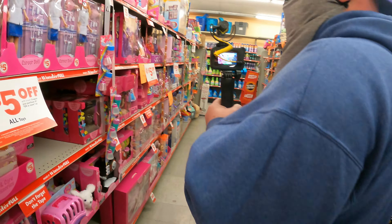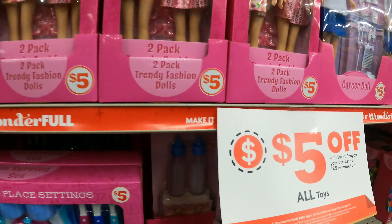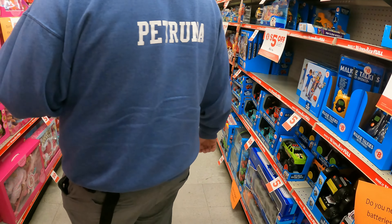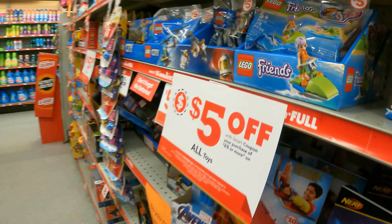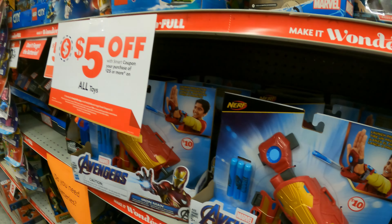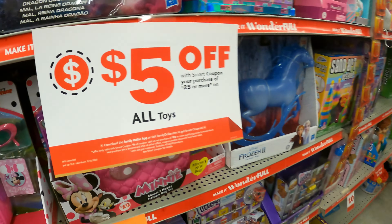Family Dollar smart coupon — 25 or more. All right, how do we get the smart coupons? Is there an app? There's probably an app — download the Family Dollar app it says. All right, for Legos — there's Lego Friends. 20 percent off all Lego products.